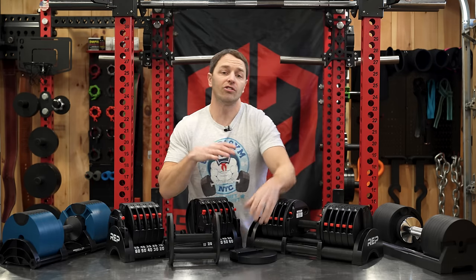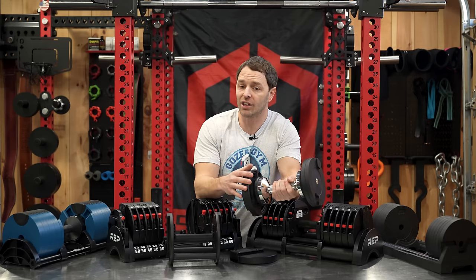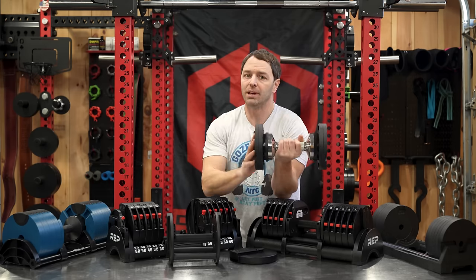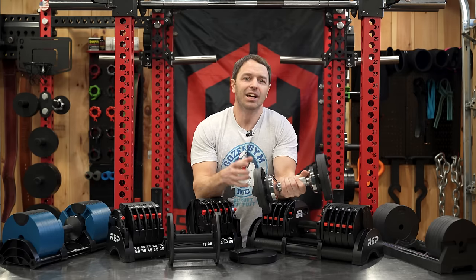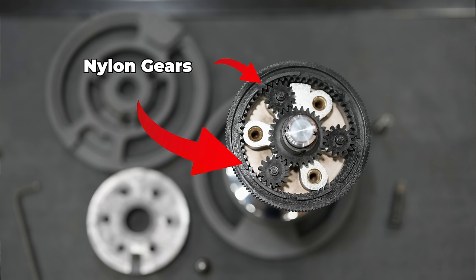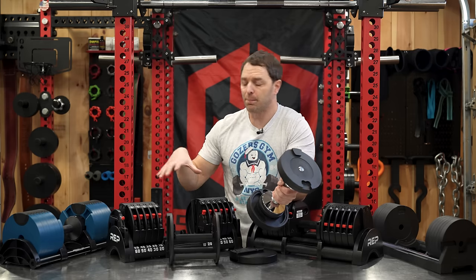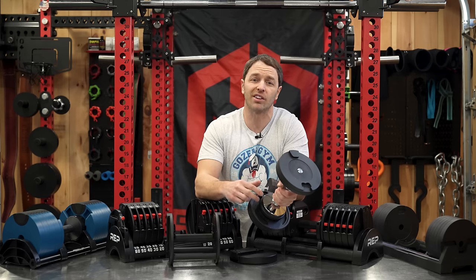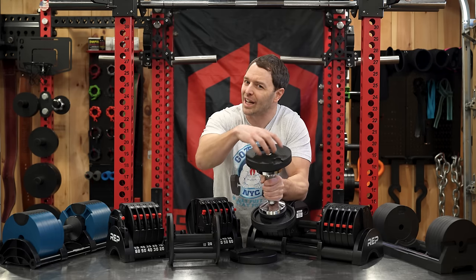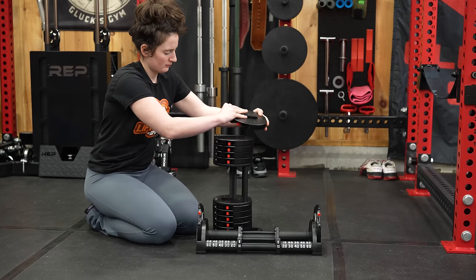Snode advertises their dumbbells as the most durable adjustable dumbbells and says they're drop-proof up to 32 inches. They are pretty tough because the majority of the build, including the joint, is iron—so you're not really worried about that part breaking. But some of the internals, including the gears, are plastic. So while they're not really taking hard shots in a drop, REP is still going to be much more durable. And while Snode will sell you replacement parts, it's not a whole lot of fun putting them back together. If a switch breaks on the Quickdraws, you can just replace the plate.